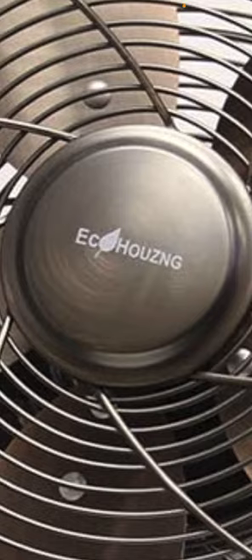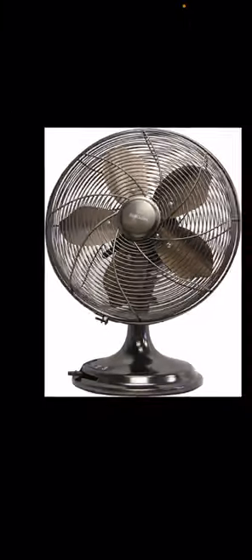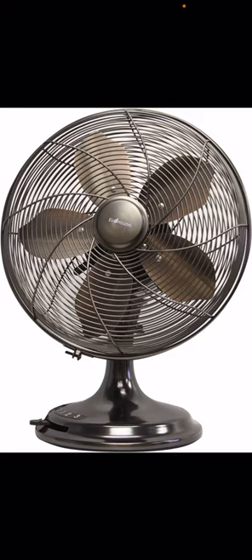Good morning — an Eco Housing metal table fan has come in, now it's looking at you. Just kidding. All right guys, so today we have a 12-inch Eco Housing table fan.